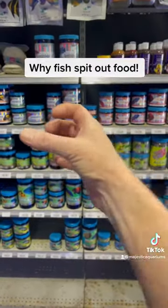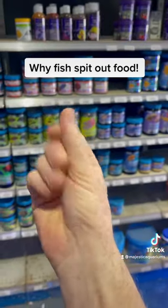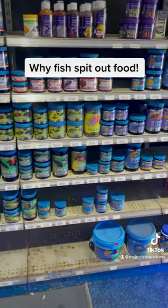So making sure that your food is always shut is really important, and making sure that your fingers are completely dry when you feed the food is a very good idea.